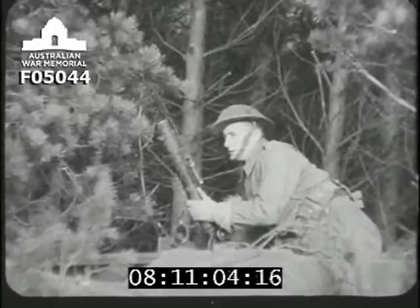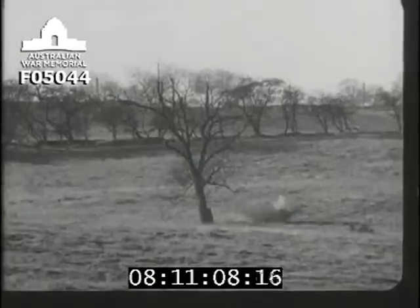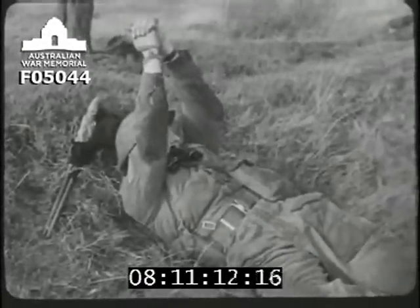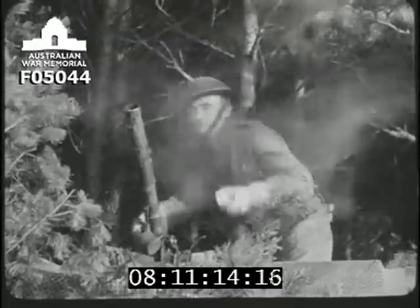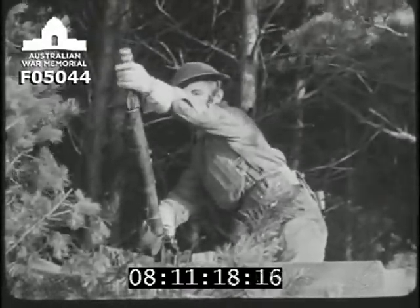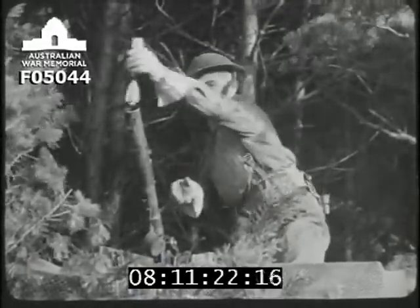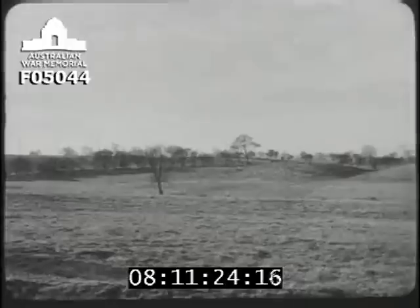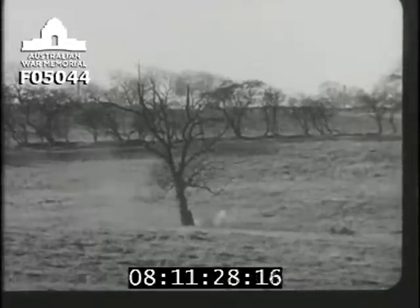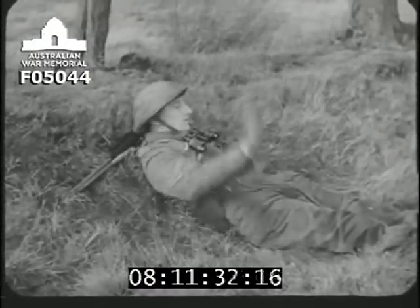The mortar fires at an area target. So when a bomb lands as near as that on normal ground, the commander signals on target. The drill now is four rounds rapid, then a pause for observation. The driver would go on firing bursts of four bombs unless he got the cease fire signal.